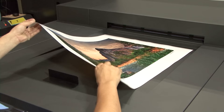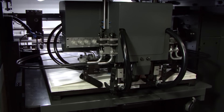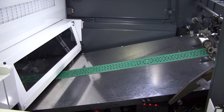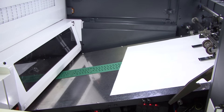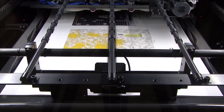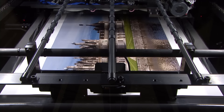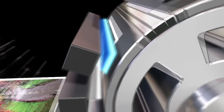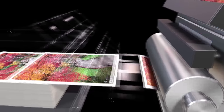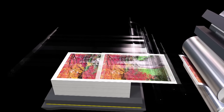One of the things customers asked for over and over again was versatility, and that's what the IS-29 provides. While most digital presses require specially treated paper, the IS-29 can print on any paper stock, so you can have complete compatibility with your offset presses and save money on substrate costs. This is accomplished with an LED UV system that cures the ink and produces high print quality.